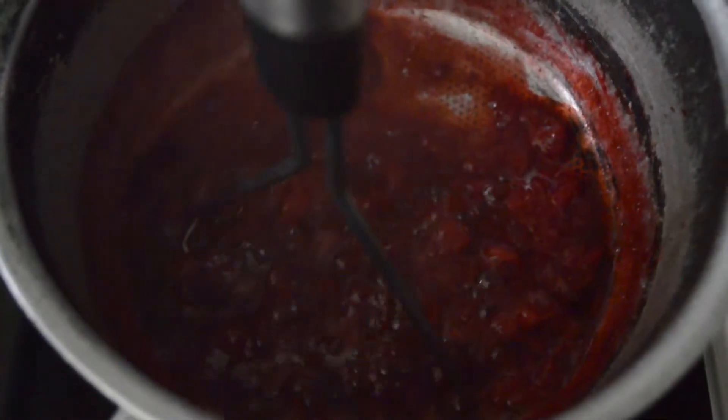The strawberries were a bit too big for me so I just use the potato masher — which is now the strawberry masher — and it's just mashing up the strawberries, so job well done you know.